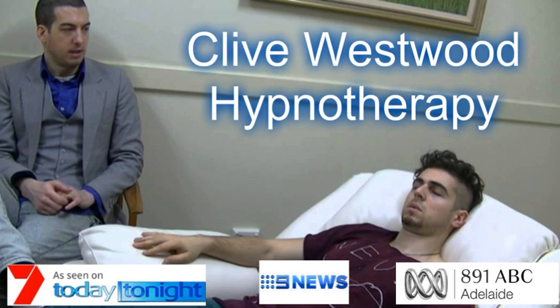Going deeper and deeper, down, down, down. Relaxing, letting go and drifting down deeper.